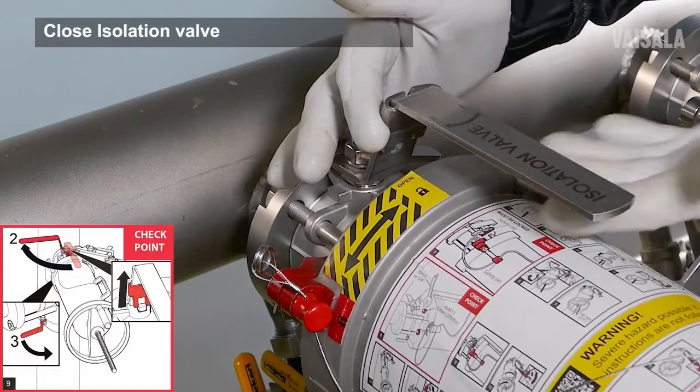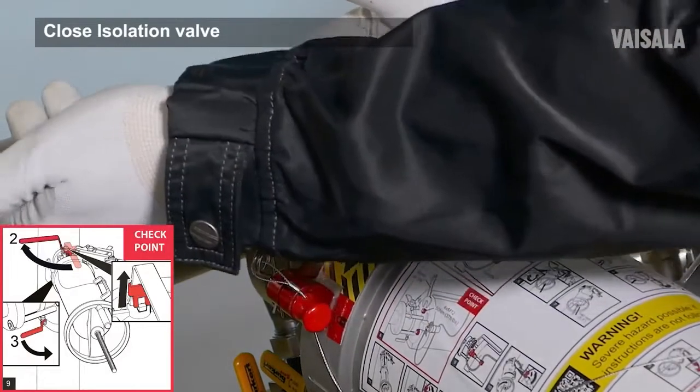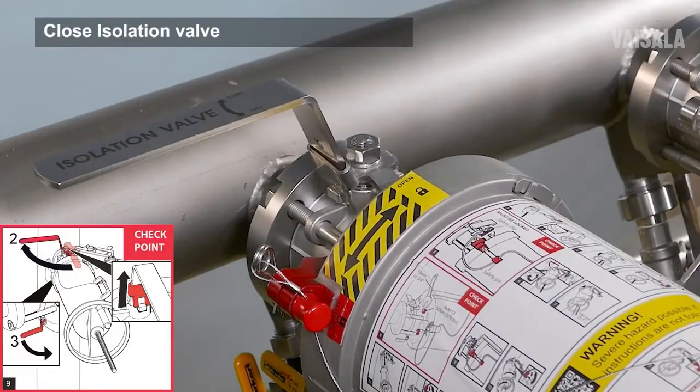Next, lift up the isolation valve handle locking plate. Close the isolation valve by turning the handle 90 degrees.